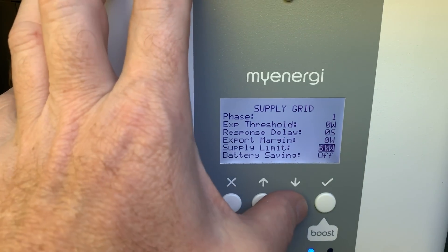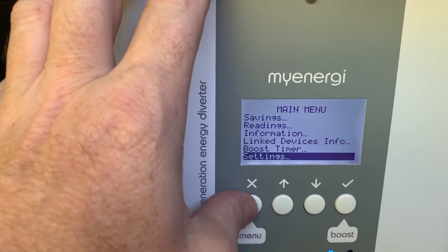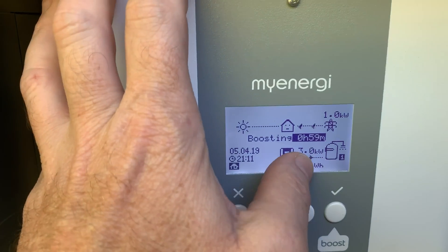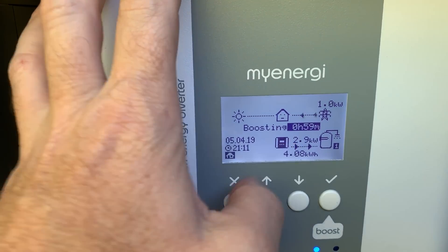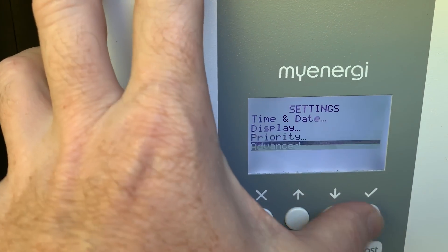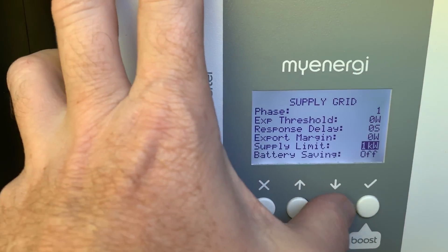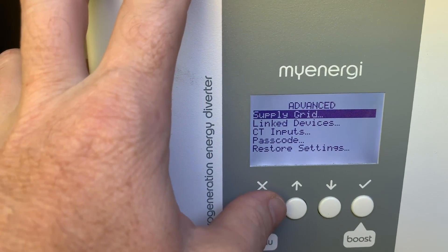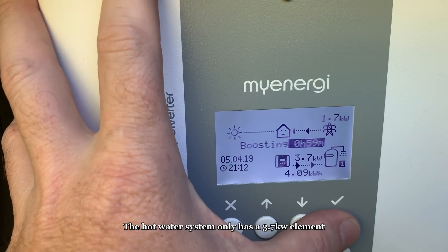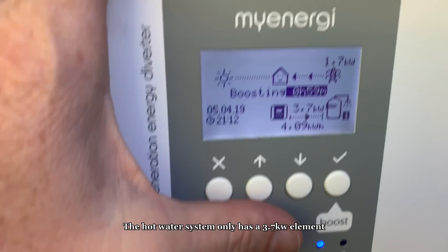You can actually change the supply limit to, say, one kilowatt. Get out of that. It's doing 1.9 kilowatts now. If I boost it for an hour, it just gives it an extra thousand watts. Then when we go back into settings, go down to advanced, grid supply — set it to one kilowatt. You can change it up to four kilowatts. Boost it and it'll go up to 3.7 kilowatts. So you can actually control how much comes in from the grid, which is kind of neat. We'll keep it at four just to keep that hot water going.